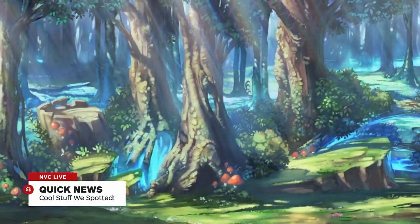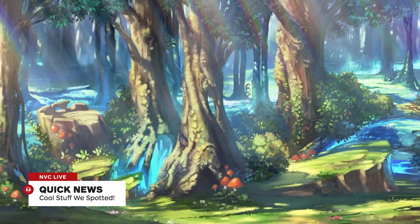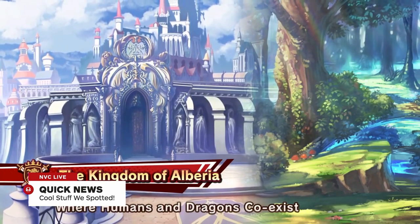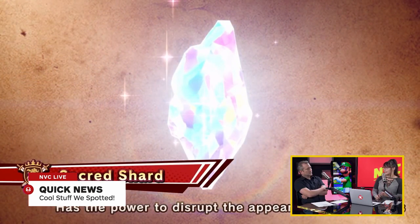Next we have a much bigger topic: Dragalia Lost, which is Nintendo's next mobile game. It's not a classic Nintendo franchise — it's brand new and not coming to Switch or 3DS. It's made by Cygames, famous for making really profitable mobile games like Rage of Bahamut and Granblue Fantasy. You have to pay to summon heroes, and that's what Dragalia Lost is going to be like — summoning characters, dragons, and items with premium currencies.